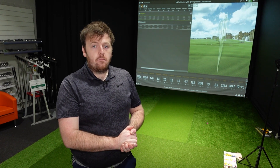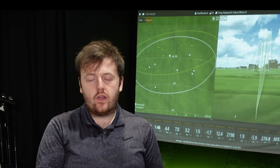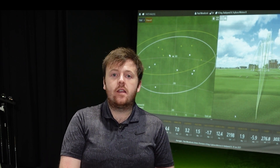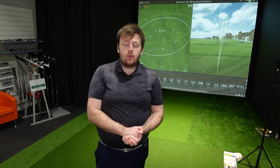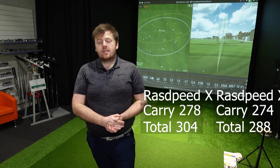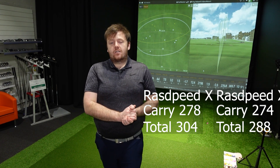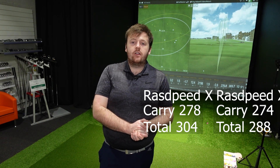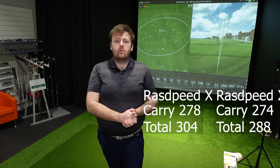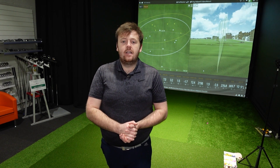Looking at consistency of direction on the big screen — those rings reflect all the shots with an odd outlier removed from the averages. The ball was actually carrying pretty similarly in the air: 274 yards on the XB and 278 yards on the lower spin RadSpeed. But the landing angle was really shallow by comparison on the RadSpeed, meaning nearly 25 yards of run versus only 10 to 15 yards of rollout with the XB. So if you're a higher swing speed player, there's definitely going to be an advantage to playing the RadSpeed over the XB in most cases.